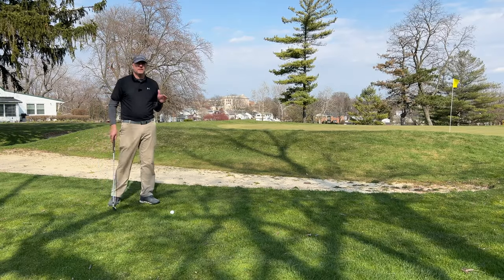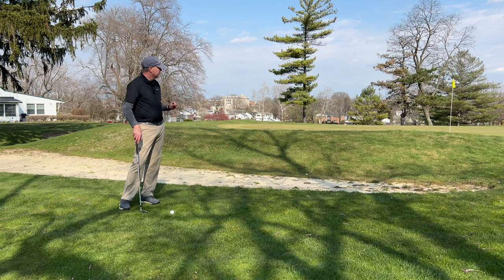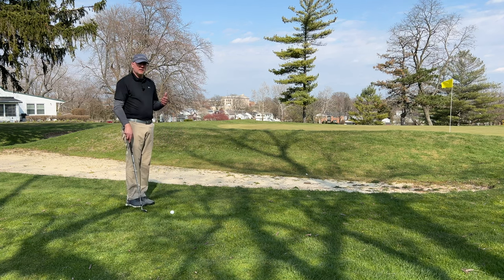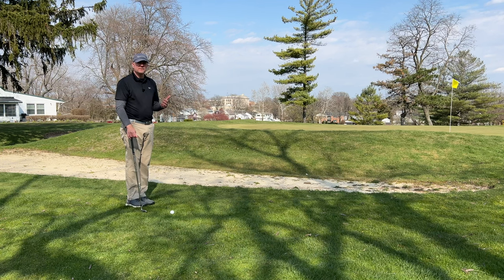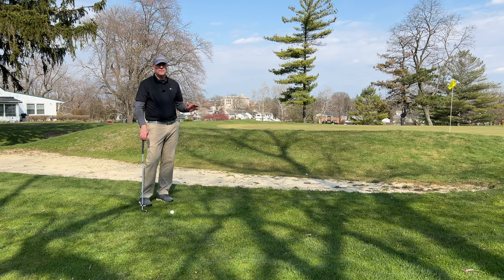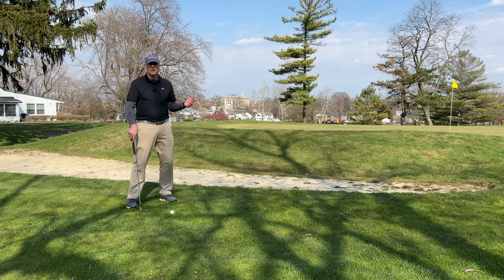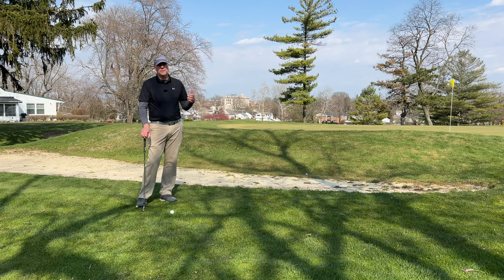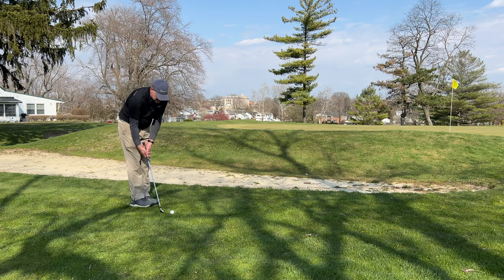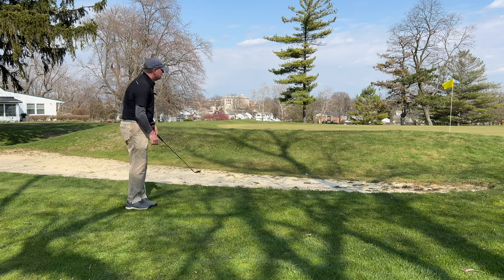One more thing before I end this video: if you're not comfortable hitting a lob shot like that and you just want to hit a nice little punch shot where it bounces into the hill and you have a really good chance of getting it up on the green, I'm completely fine with that. If you just want to take a pitching wedge and do basically the same type of stance and shot that we did in my last video — the long chip shot — that's completely fine. Whatever you're comfortable with, don't try the fancy flop shot because it's a low-percentage shot. You've seen a couple that I missed while actually trying to do it. If you just want to take a pitching wedge, put your feet together, the ball back in your stance, making sure you hit the ball first and do a chip shot — I'm totally fine with that.